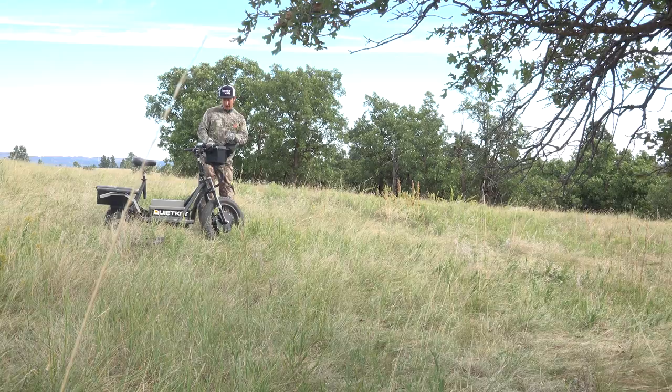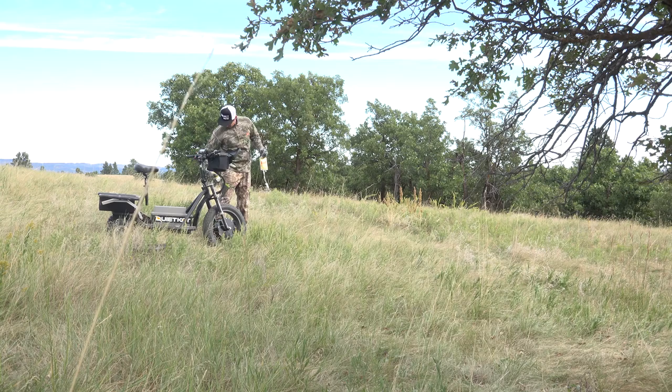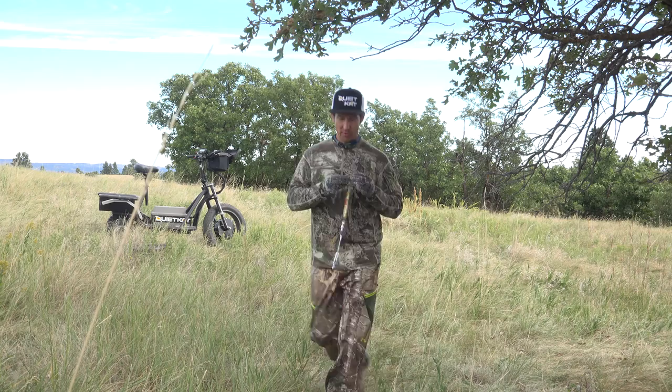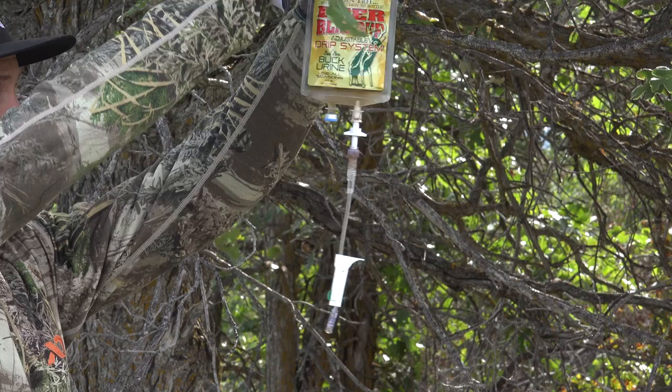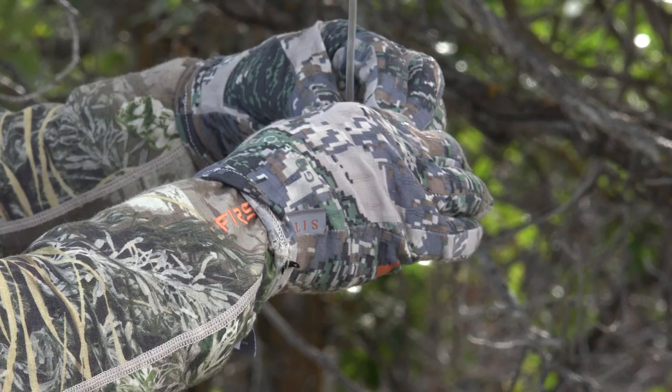Now that I've got my setup completely prepared, I'm going in to hang the drip. Remember, I am scent-free right now. I've got my drip and I've got my doe yarn. I also like to use a natural stick to paw the ground. Put the drip over the limb and use the zip tie — it's really easy. Open up the valve and you can see it's dripping now.